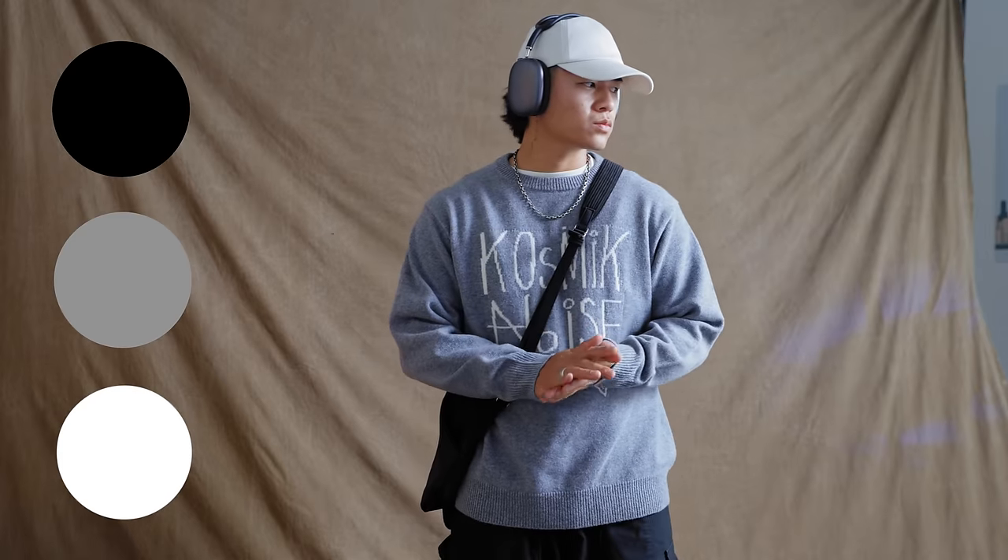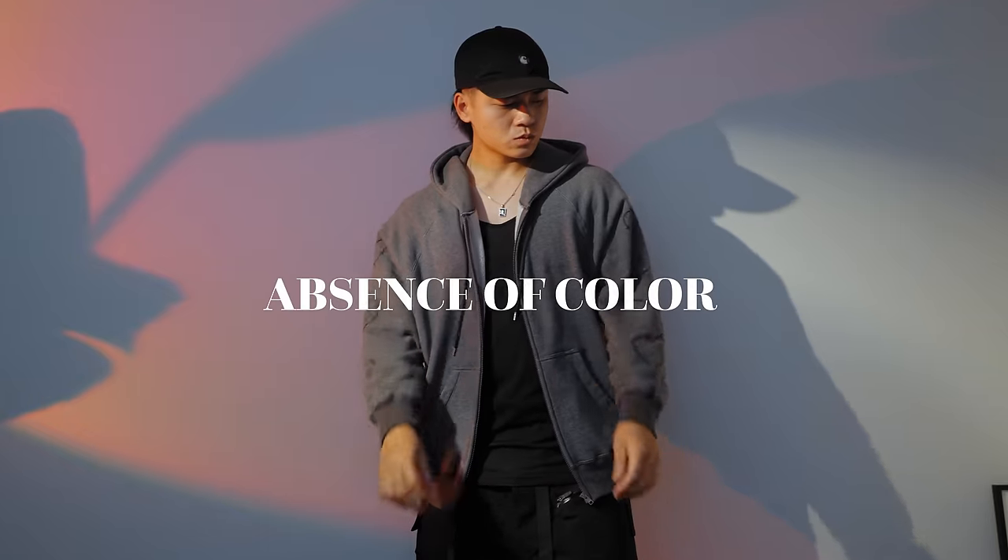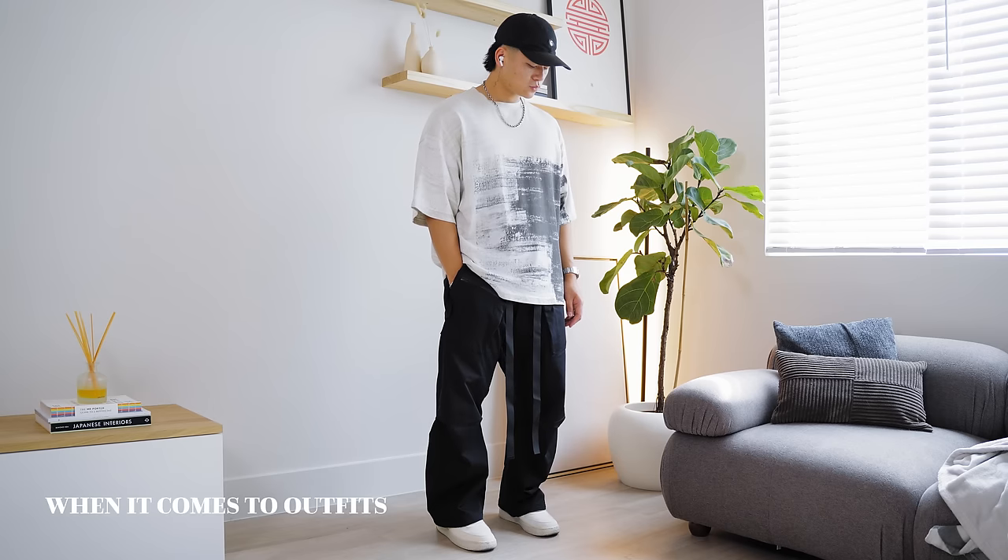I did mention achromatic earlier, so what is that? If you guys have followed the channel for a while, you'd know I love the grayscale spectrum. That's exactly what achromatic is — it's the absence of color. And so technically, if you desaturate a monochromatic family, you're going to get the grayscale spectrum. Achromatic is monochromatic, so I'm just going to stick to the term monochromatic.